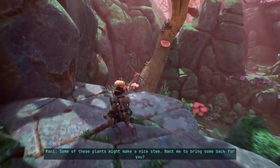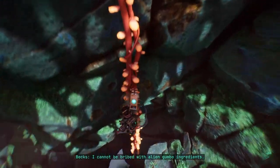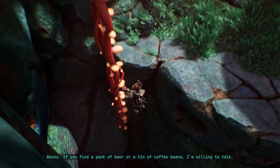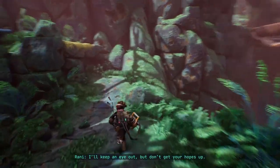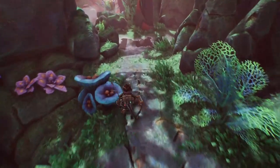Some of these plants might make a nice stew — want me to bring some back for you? I cannot be bribed with alien gumbo ingredients. If you find a pack of beer or a tin of coffee beans, I'm willing to talk. I'll keep an eye out, but don't get your hopes up. I will try — maybe some of those plants are even edible.